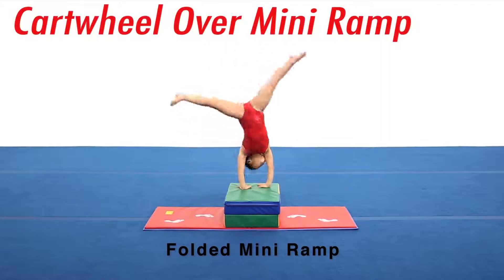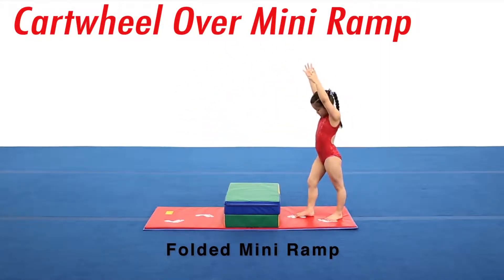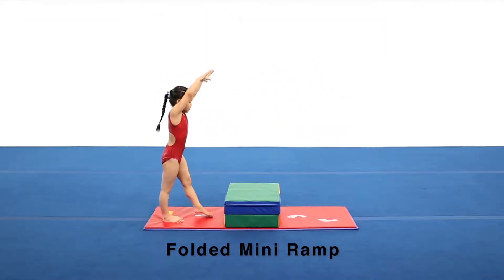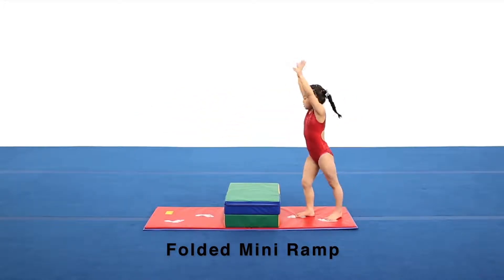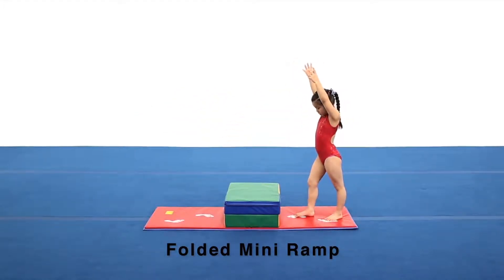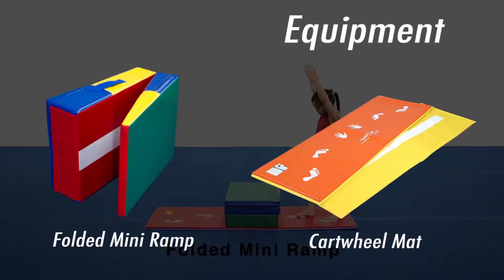Here is a drill to improve the kick over the top of the cartwheel. It is very important to create a strong kick when developing a cartwheel in order to prepare for roundoffs and side aerials. Using a raised surface like a folded mini ramp will force the athlete to kick harder to make the cartwheel stronger.